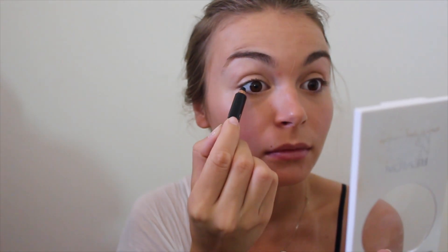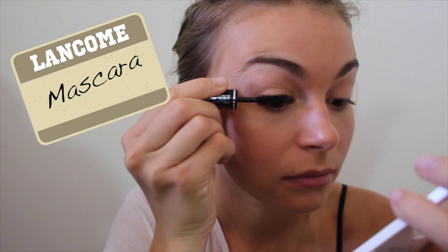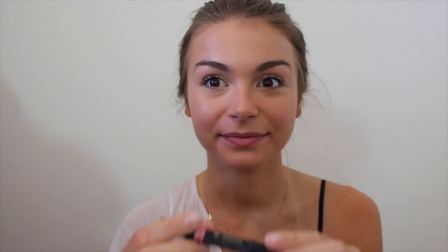Then I'm taking a black eyeliner and a Lancôme mascara and doing my normal thing. Then I'm again grabbing the nude sticks in Love and using that as my lip color, so it's a very versatile product that you can use on both lips and cheeks.